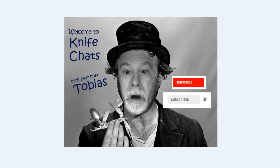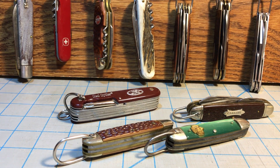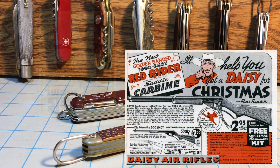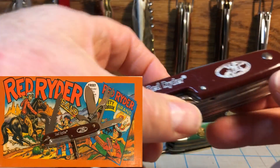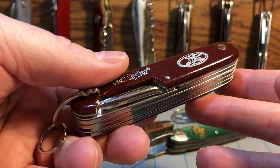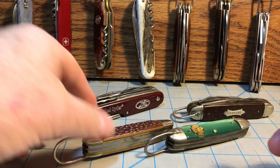Welcome to Knife Chats. If you like this video, please take a moment to leave a comment. Thank you. I thought I'd take a few minutes to talk about a knife I have that's actually named after a BB gun company. And if you've ever seen a certain Christmas movie, you've heard of the Red Rider BB gun. And the Red Rider BB guns were made by Daisy. This is a Red Rider knife, but that's not the knife I want to talk about. I want to talk about my Crossman Scout knife.